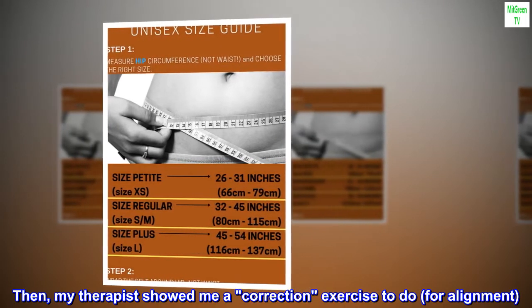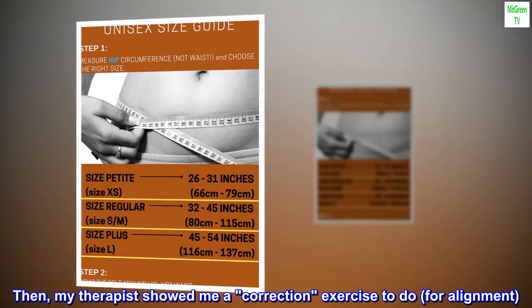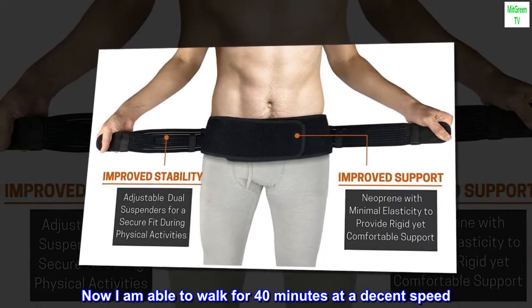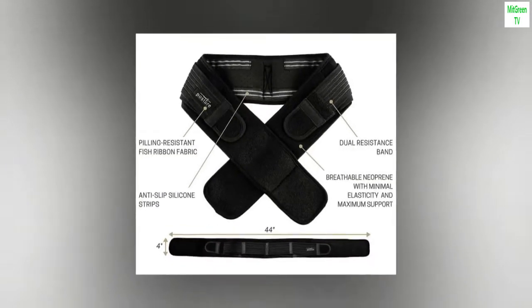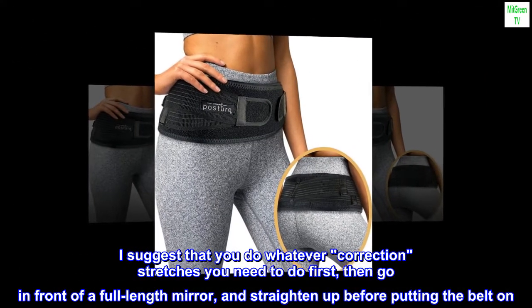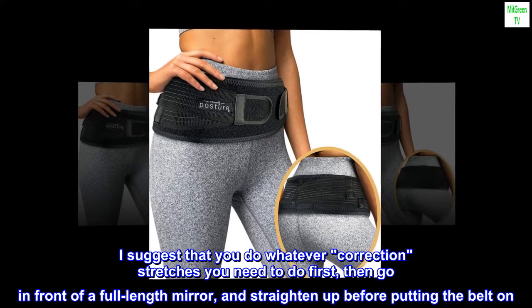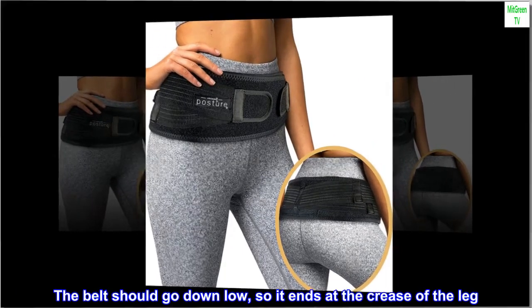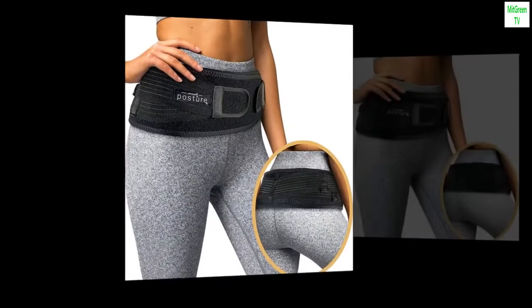My therapist showed me a correction exercise to do for alignment. I put on this belt after doing those stretches, and now I am able to walk for 40 minutes at a decent speed. I suggest that you do whatever correction stretches you need to do first, then go in front of a full-length mirror and straighten up before putting the belt on.